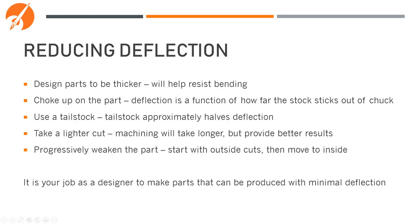You can reduce deflection by making parts thicker, choking up on the part, or designing it so the majority of the part can be machined with very little sticking out of the spindle. Using the tailstock would double the effective cutting length, halving the deflection. You can also take lighter cuts or progressively weaken the parts — though this makes machining take much longer and requires special consideration for multiple setups. It's your job as a designer to make a part that can be produced with the minimum acceptable amount of deflection.